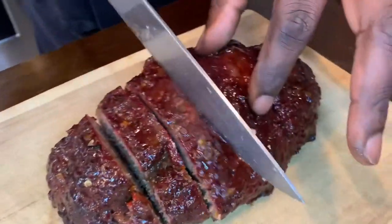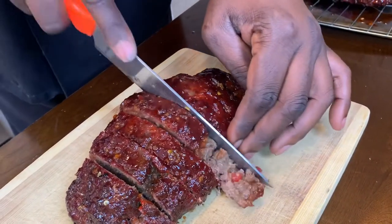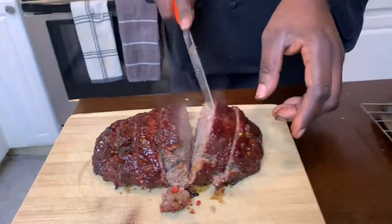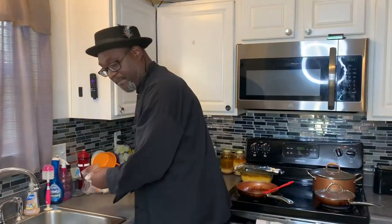Ain't nothing like that smoked meatloaf. If y'all try this smoked meatloaf once, you're going to leave that oven alone. Use this sweet and spicy glaze on it — man, that sets it apart. Look at that!